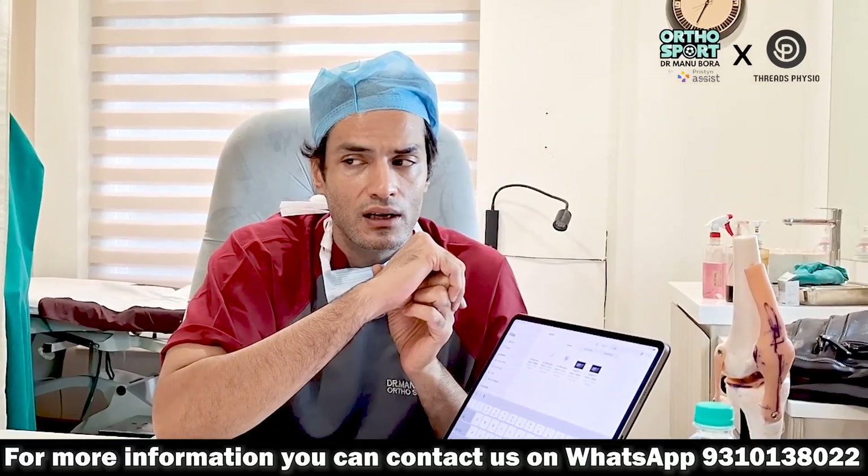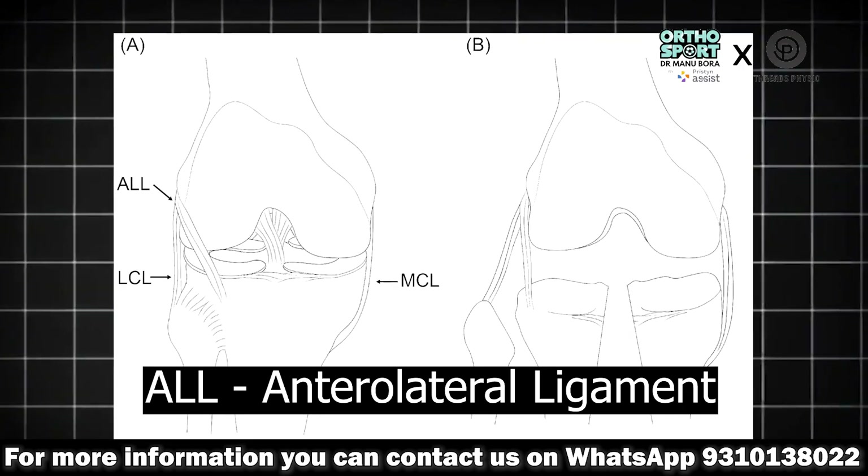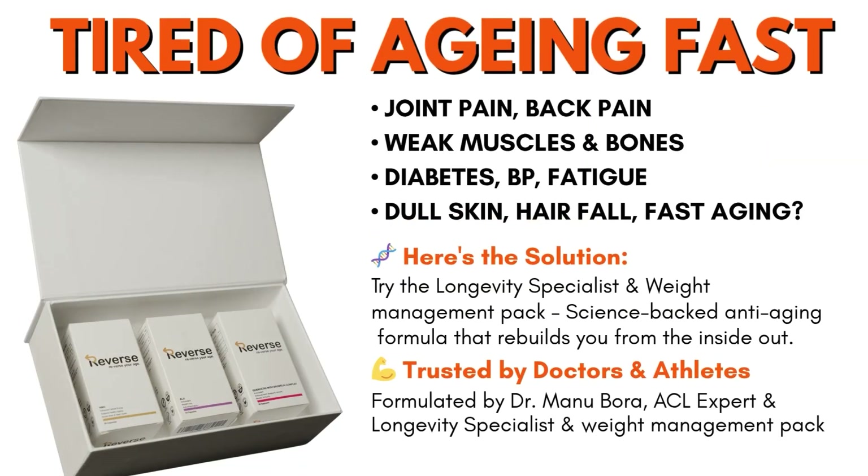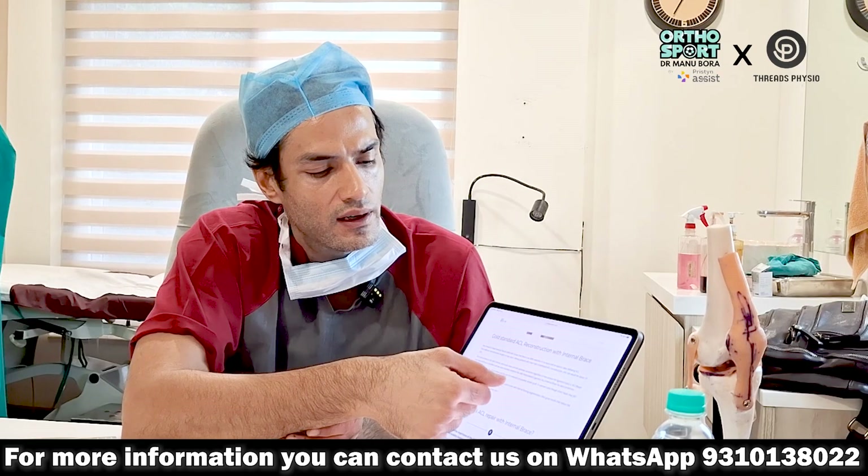The second reason for failure of hamstring tendon ACL is that many times we forget a ligament called the ALL — anterolateral ligament. The ALL is also torn along with the ACL in most people. If we address the ALL along with ACL reconstruction, the failure rate will reduce.